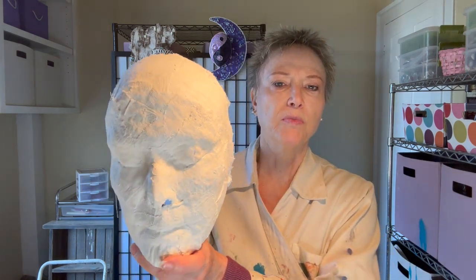Hi, I'm Nanette Geocoma, intuitive guide, author, and transformative artist, and today I'm going to show you what you can do with your plaster face mold once you've made it.